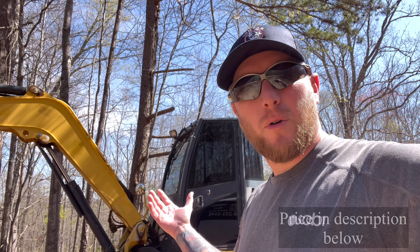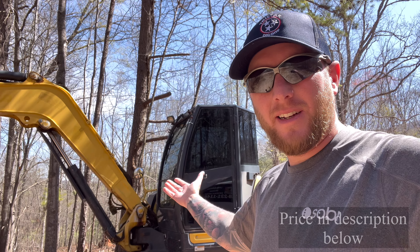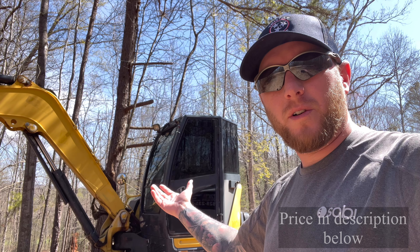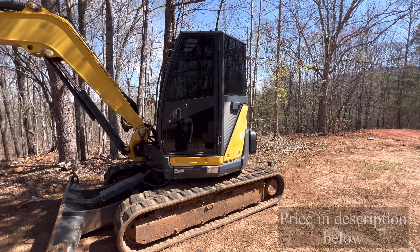I'm doing kind of an impromptu video here. I have decided to sell the Yanmar VIO80. It's a 2014 model and it's actually sitting here on a job site that I recently did.